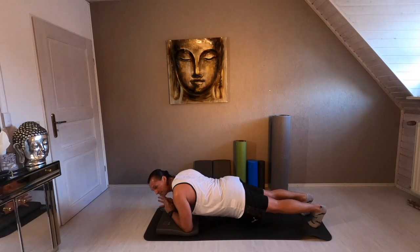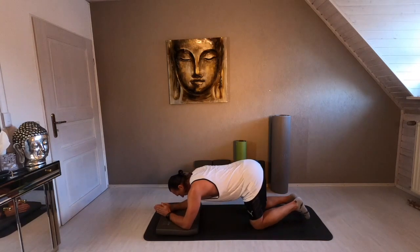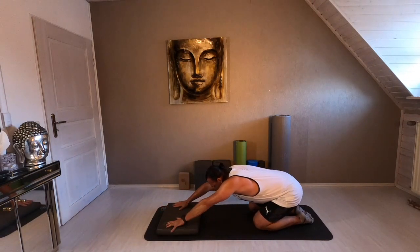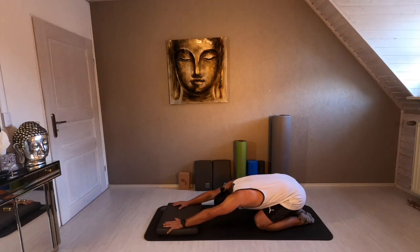Four times more — three, two, one. And release. Knees down. Long arms. Long back. Release.